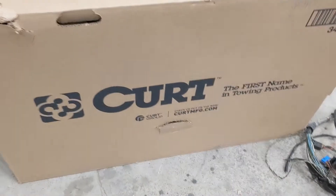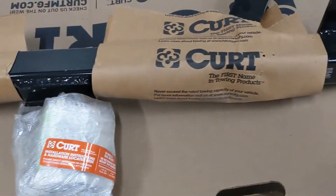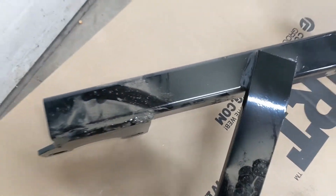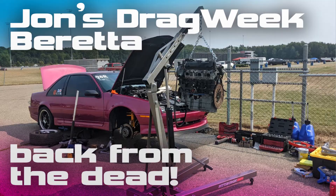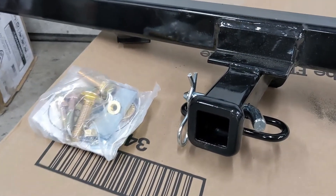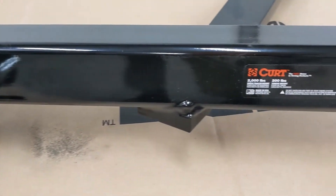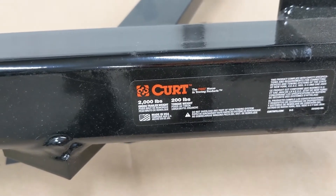This is a Chevy Beretta trailer hitch — yeah, it's a little dusty. I'm betting they don't sell a whole lot of these. My buddy just bought one last year to do Drag Week with his Beretta — I've got a video of him blowing his 3.5 up. But this one I got for Beretta Fest. With the little one now there's a lot less room for cargo and we've got to bring a whole bunch more stuff, so this lets me pull a little trailer and take what we need on the road trip.